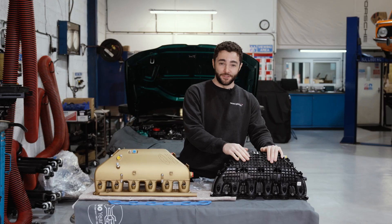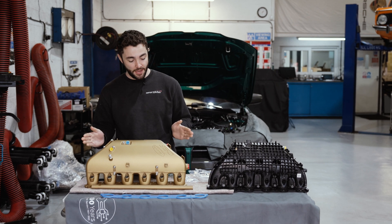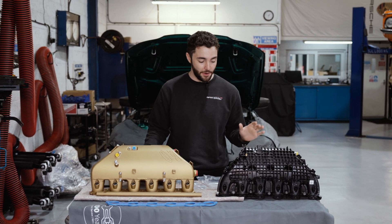We've finally removed the standard intake manifold — you can see it here beside me — and we've got the CSF intake manifold here. It was quite a lot of work, this being an X-Drive model, a little bit more so than what you'd have on the normal 2-wheel drive model.